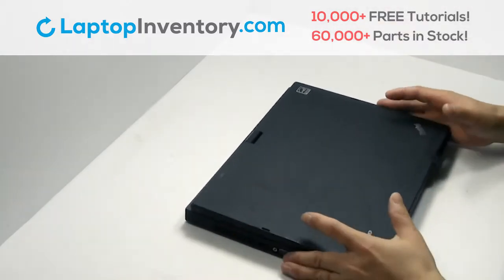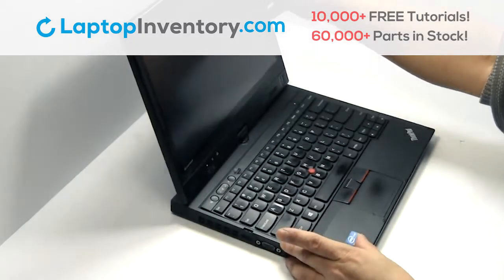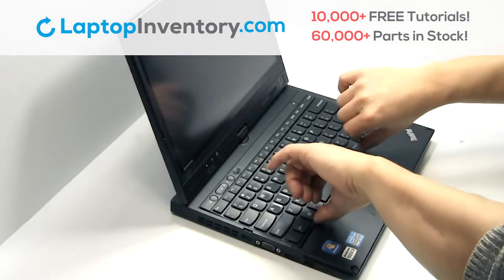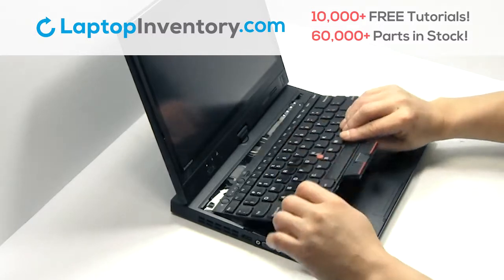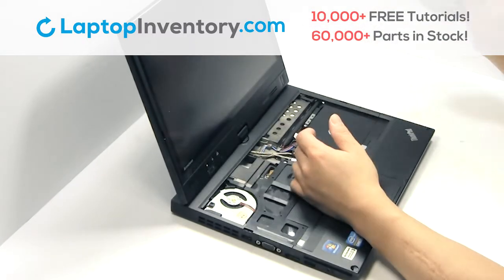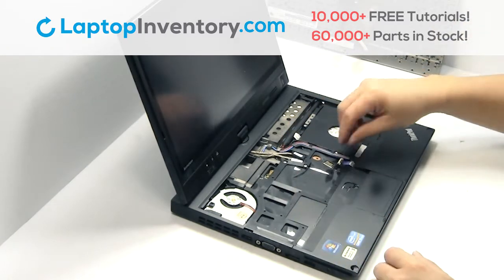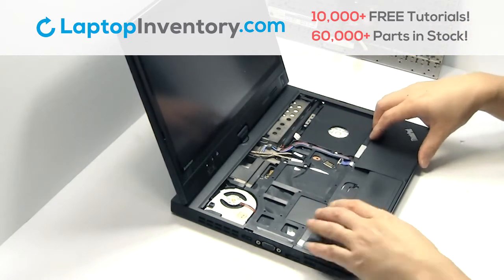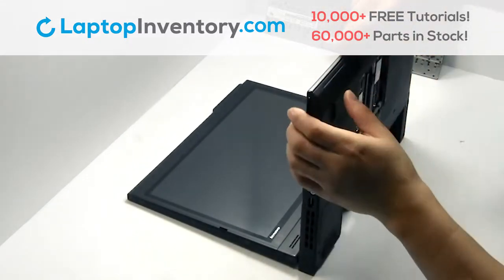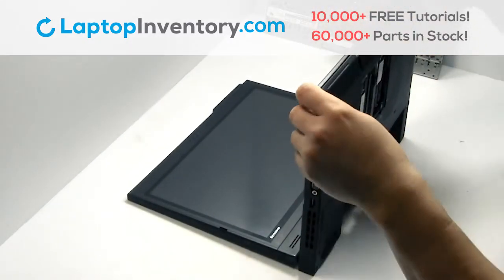Turn the laptop over and open it up. Gently pry out the keyboard. Remove the cable.